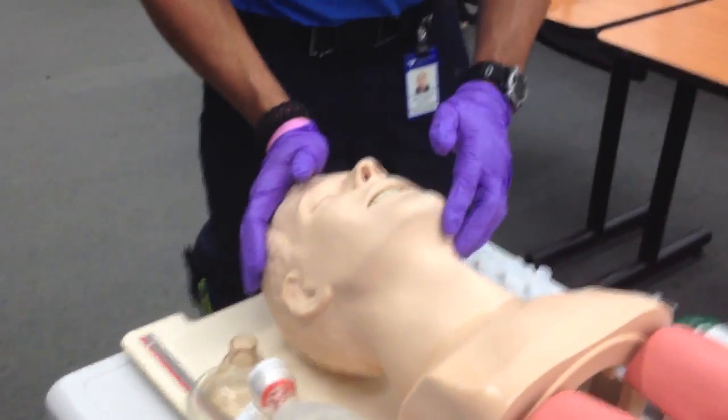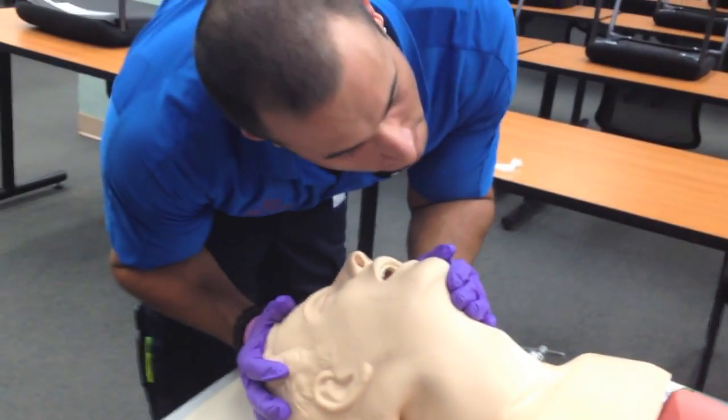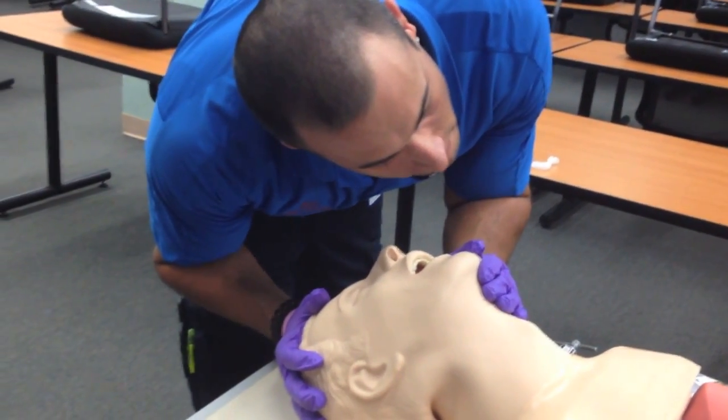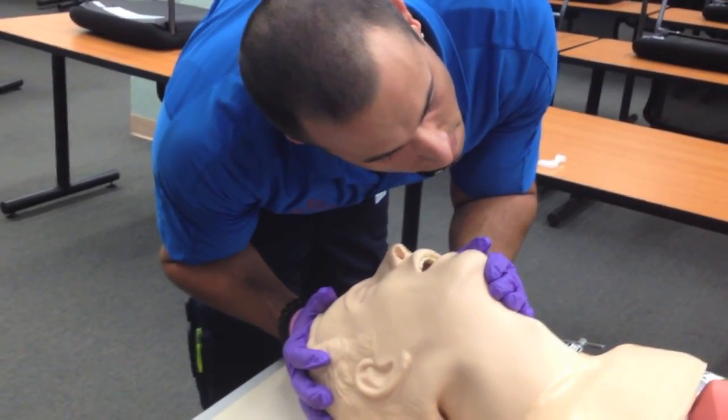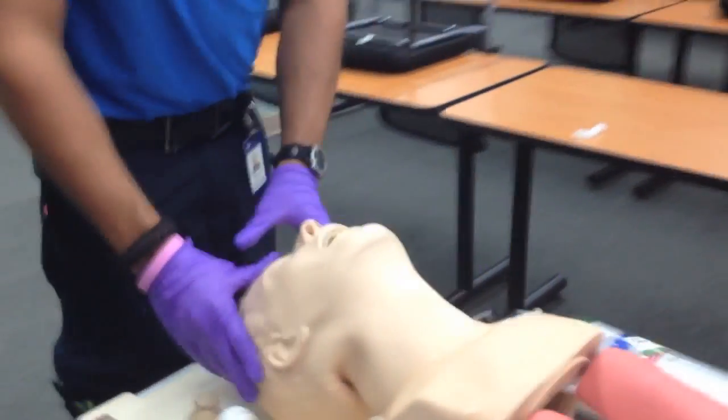The patient is unresponsive. I'm going to open the airway and check for breathing for five, no longer than ten seconds. I don't feel anything — no signs of breathing. The patient is apneic. I'm going to call for ALS.